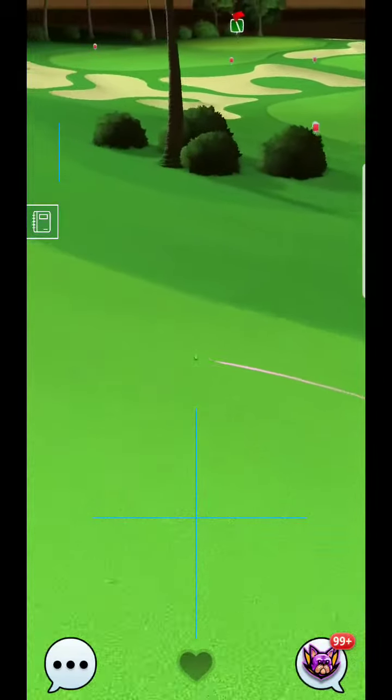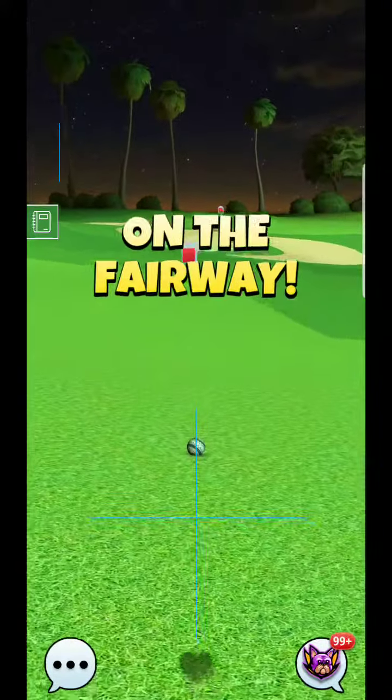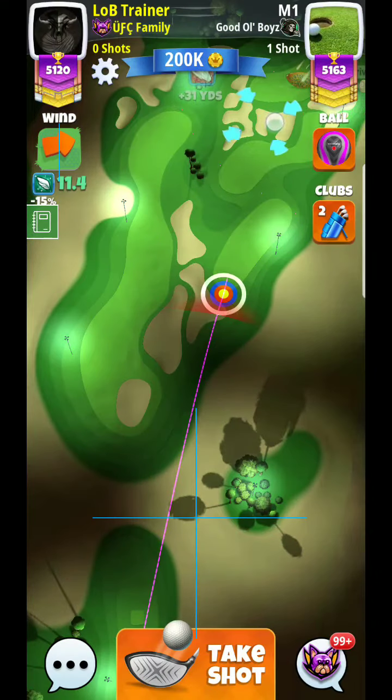If you can get this well into this, it looks like he may even be a little bit short of where you actually want to get the ball to. Because the farther you get it down, the more straight this wind arrow is going to be. You can see he's still going to have a little bit of a side wind — you want to avoid that if at all possible.